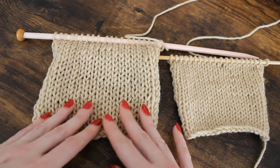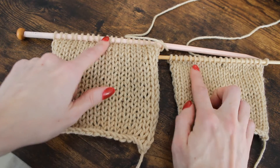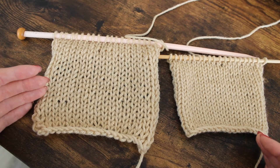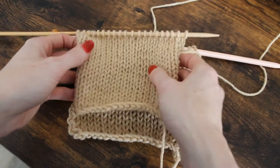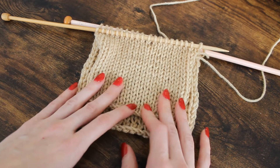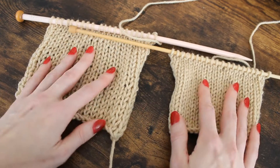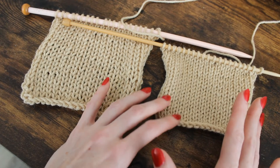Both of these swatches are made with the same yarn but different needle sizes, and they are both 20 stitches across and 20 rows up and down — but you can see they're pretty significantly varied in size. Now I know, having made these swatches, how many stitches are in that 20-stitch block.